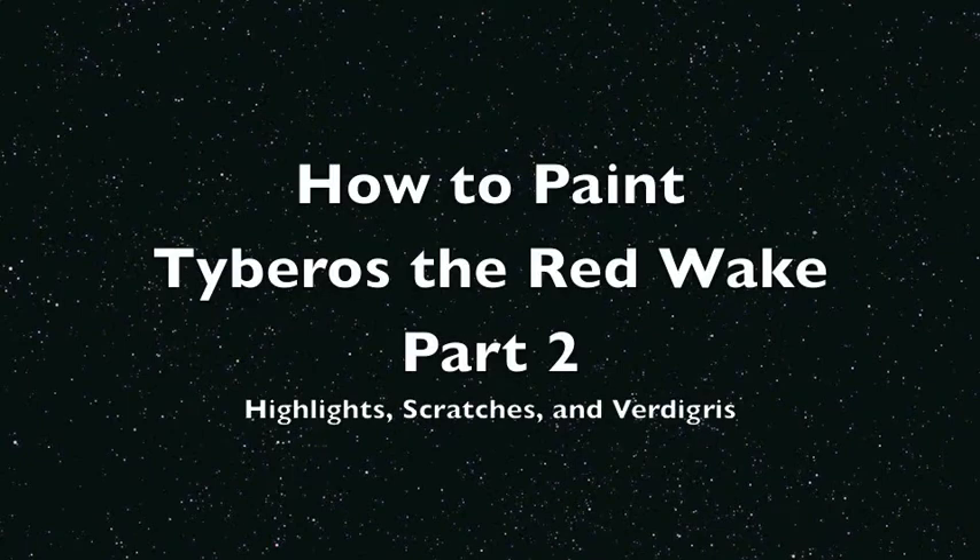What up, players? It is Warboss Tay back up in this mug. Welcome to part two of my How to Paint Tiburros, The Red Wake, a special character for the Karkaradon's Space Marine chapter for the Warhammer 40,000 Miniatures Tabletop War Game.